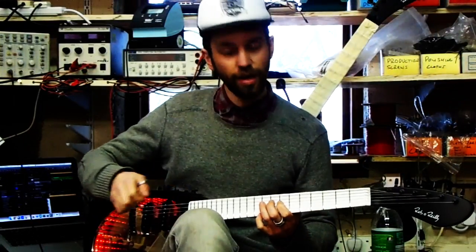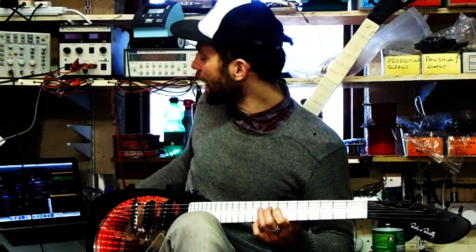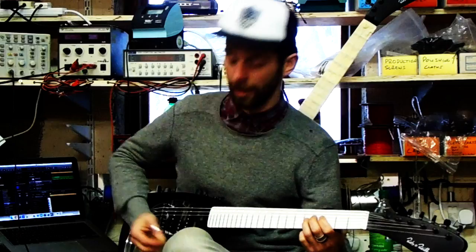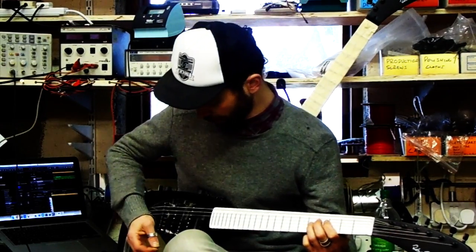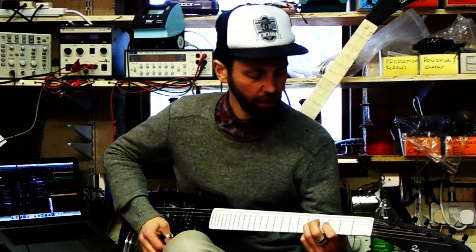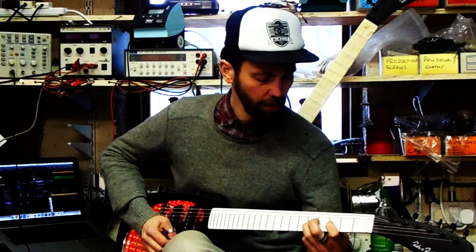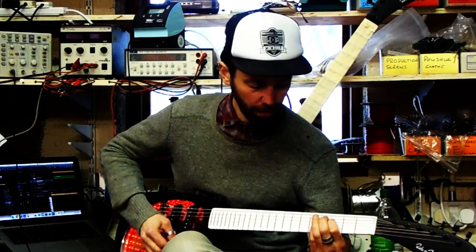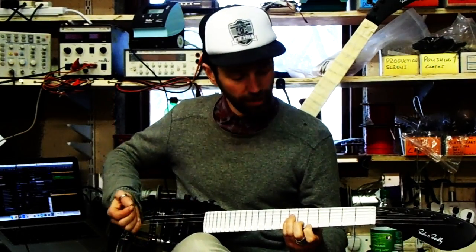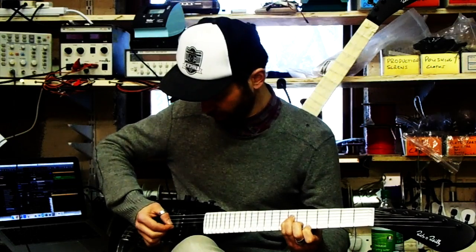Right now it's just plugged in with the USB directly into this laptop and we're using Logic. This is touchpad mode, so I'm using a plectrum and basically triggering the notes from the touchpad. Here's like an 80s sounding kind of pop string.